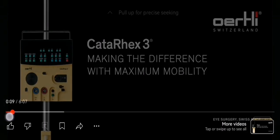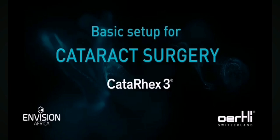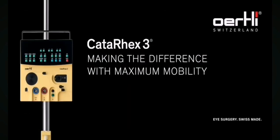Welcome to our Cataracts 3 training video. With this video, we will teach you how to complete a basic setup for cataract surgery using the Eartley Cataracts 3.